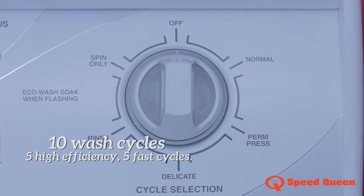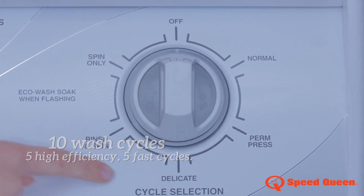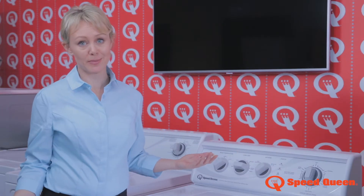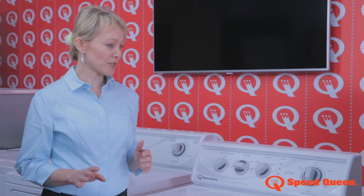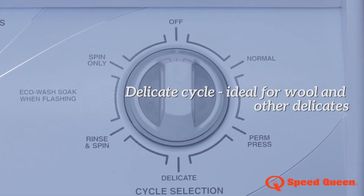Here we have cycle selection: normal, permanent press, delicate, rinse and spin, and spin only — pretty self-explanatory. While normal has full spin speed, delicate has half spin speed.